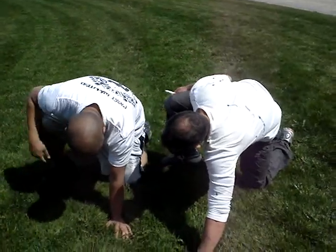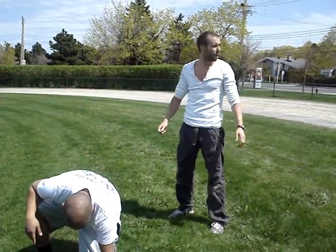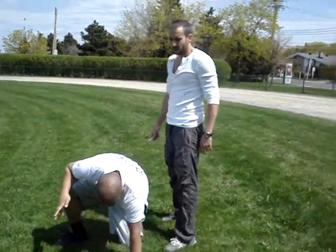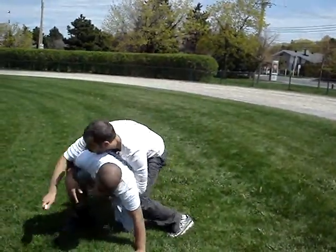One foot in the air, one foot like this, one foot here. So we're trying to simulate. What I'm going to do — Chris, you're going to close your eyes. I'm just going to fall on you. As soon as I fall on you, you keep your eyes closed, but the drill starts as soon as you feel me fall.